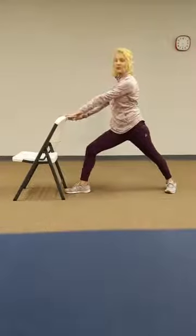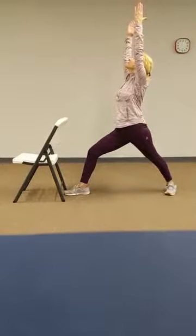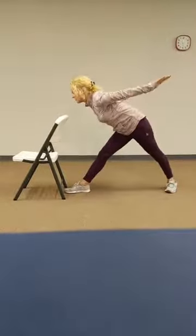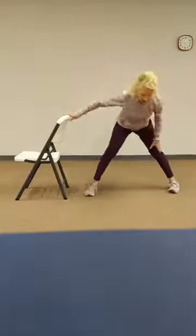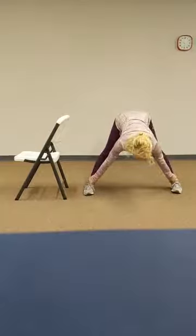Facing the chair, warrior one. You can use your support. Bring arms up. And waterfall or tabletop. Lower, support, turn it out. Wide leg stretch — halfway or all the way down. And find your support hip hinge up. And we'll walk it in.